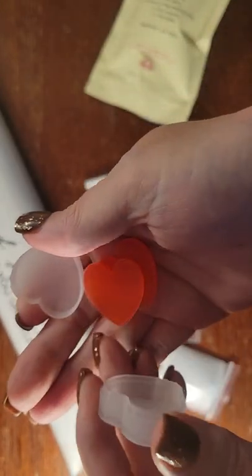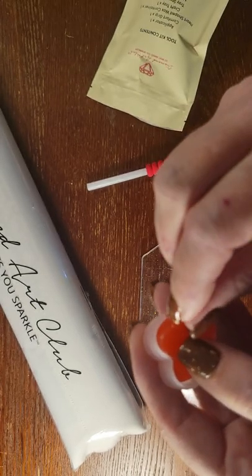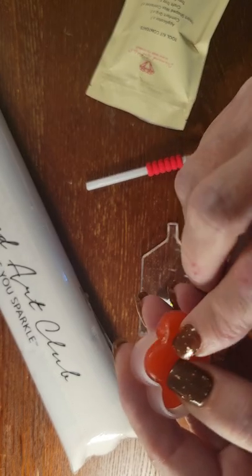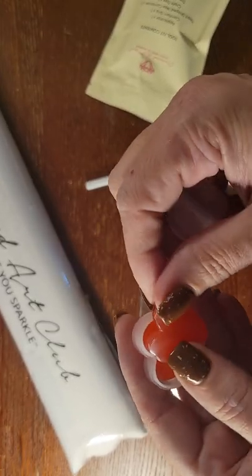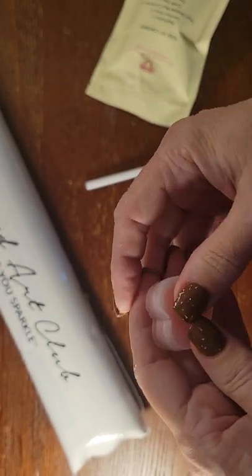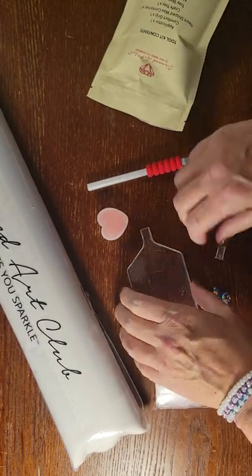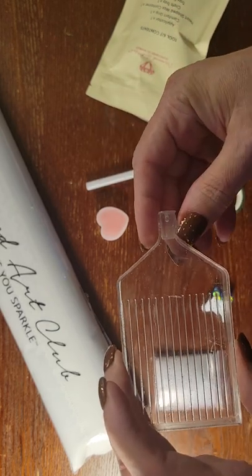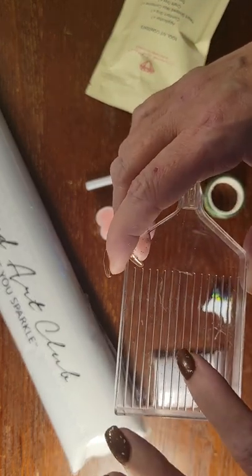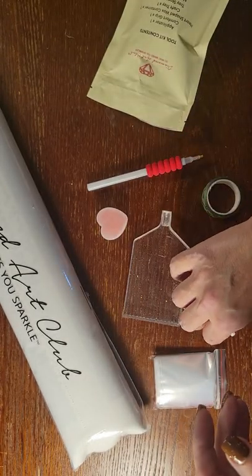There are two heart-shaped waxes in here for your pin. Make sure you remove the plastic before you try to load your pin — see that plastic right there? Got to remove that, and it comes in this little caddy. You get your tray with your stopper — this is the clear tray. Some of them come with a tray that's more opaque.